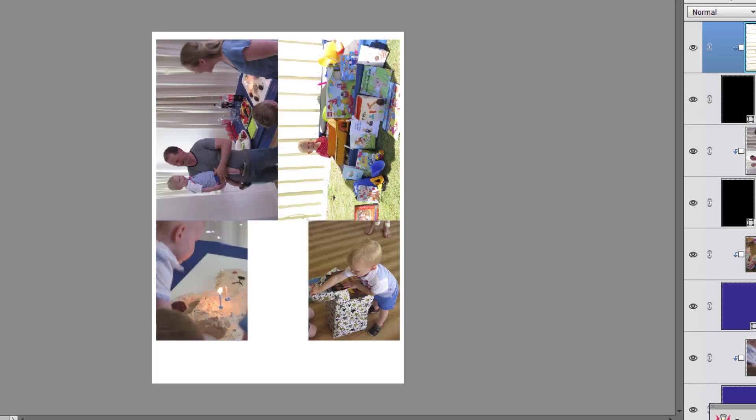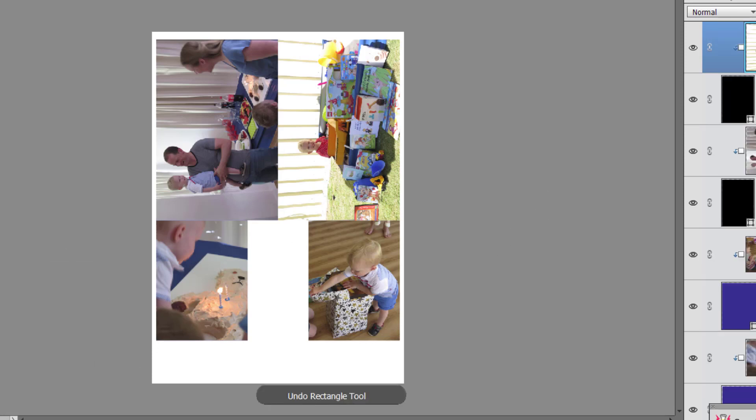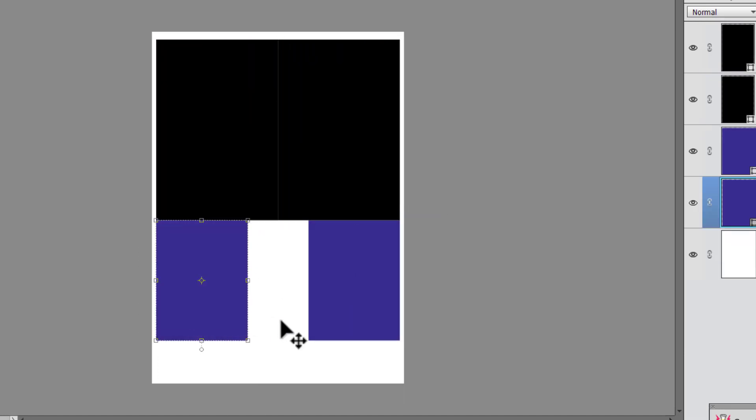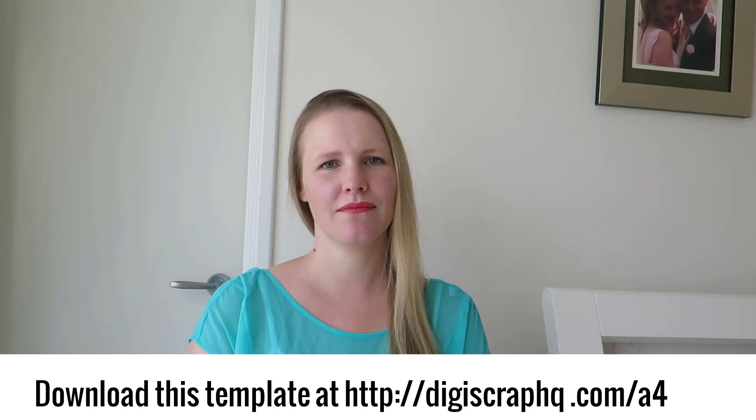I hope you found that information helpful. Now if you're keen to try this system where you can actually just create shapes and pop your photos in, I'll have this template as a downloadable at digiscrabhq.com. If you'd like to learn more about digital scrapbooking or Photoshop Elements, head to digitalscrapbookinghq.com.